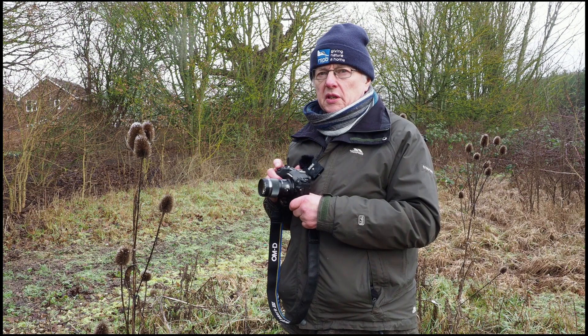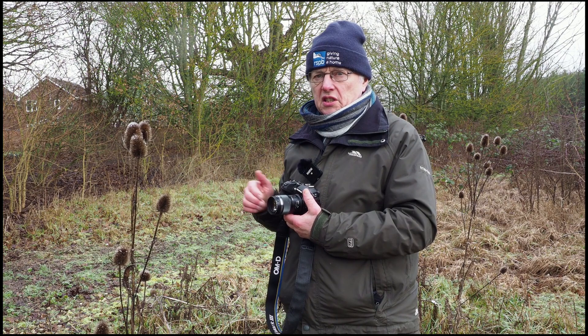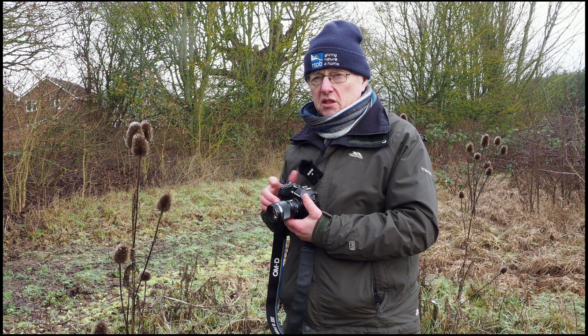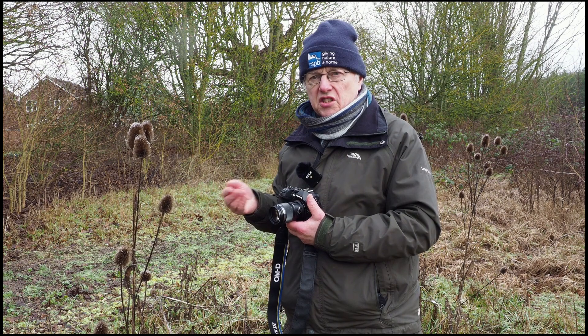Whereas with the previous picture I was shooting at f8, this time I'm going to be shooting at f4 because I want to throw the background as much out of focus as possible. You can see that the wind is starting to move the teasels about, so I can shoot at a slightly higher shutter speed to stop that movement — shooting at f4 will give me something like about 1/125th or 1/160th of a second.